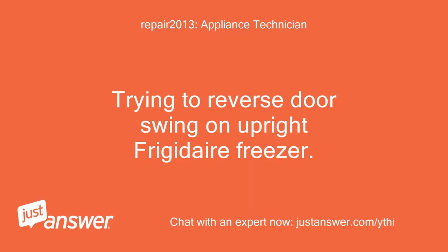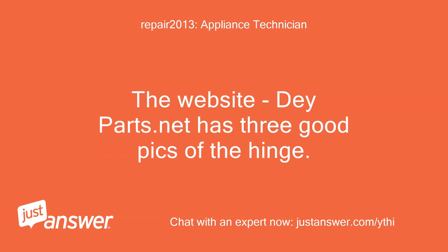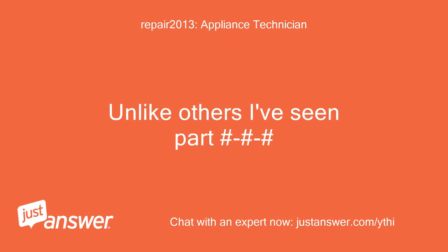Trying to reverse door swing on an upright Frigidaire freezer. The only issue is trying to figure out how to take the hinge pin off the lower hinge to move it over to the hole it needs to be in to be installed on the right side. The website dayparts.net has three good pics of the hinge, unlike others I've seen.